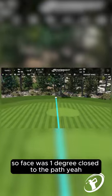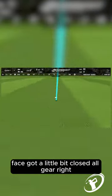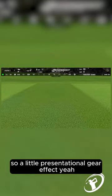Face was one degree closed to the path. Path was really neutral, face got a little bit closed. Ball geared right — so a little presentation of gear effect.